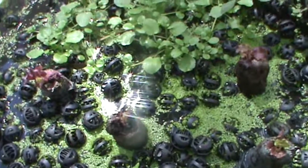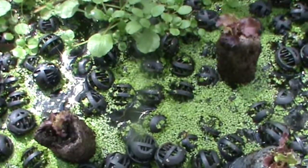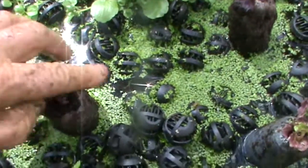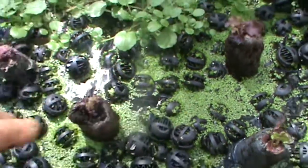I don't know if you can see that, but there is a little native bee having a drink. You might have missed it.